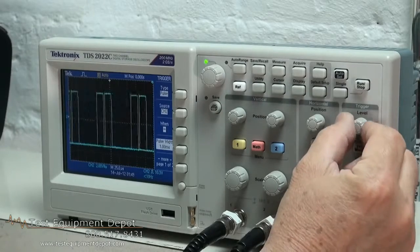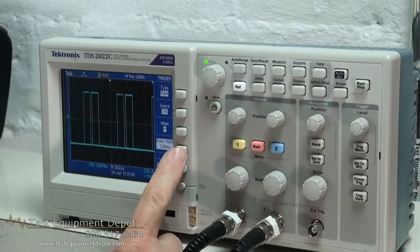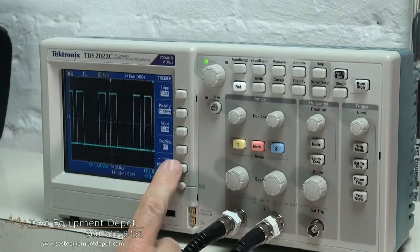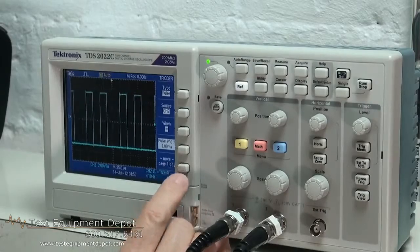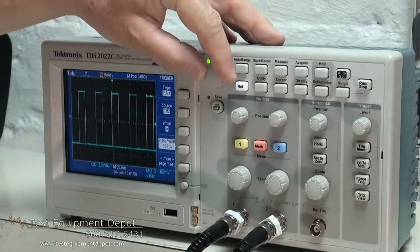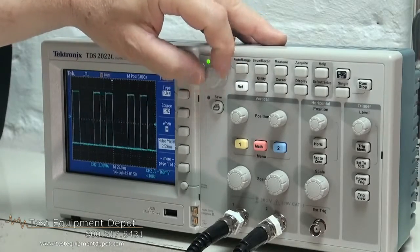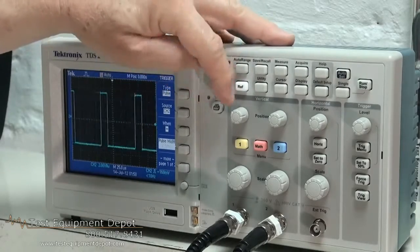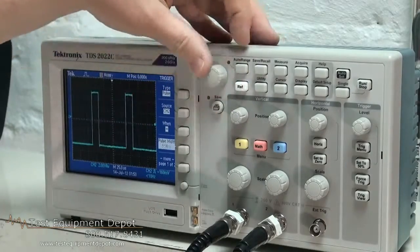This features a 200 MHz bandwidth. It has advanced triggers including pulse width trigger and line selection video trigger. It has 16 automated measurements and fast Fourier transform analysis. It has built-in waveform limit testing, automated extended data logging feature, digital real time sampling, auto set and signal auto ranging, and built-in context sensitive help.